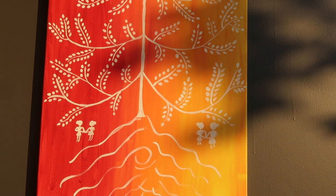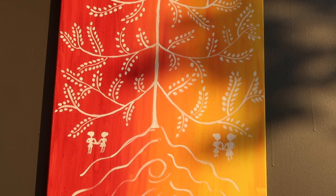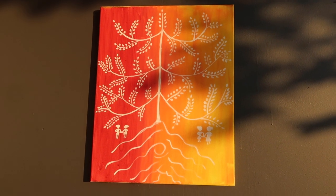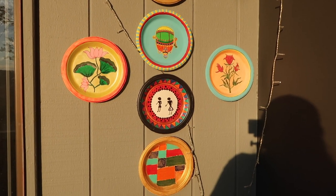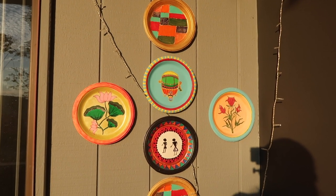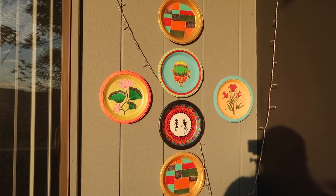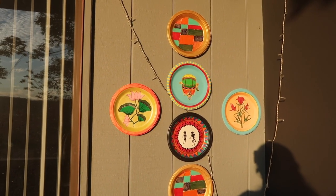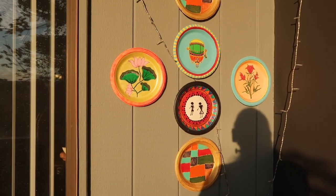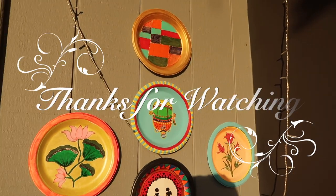This painting is for the wall art on a canvas frame. It has a red, orange and yellow background with white acrylic paint. It has a tree design. I hope you enjoyed this video. Thanks for watching, bye bye.